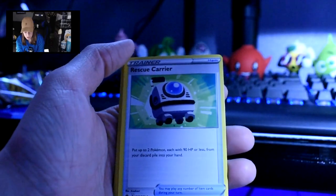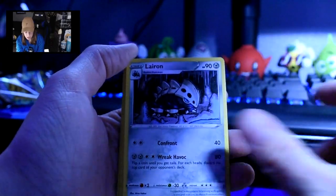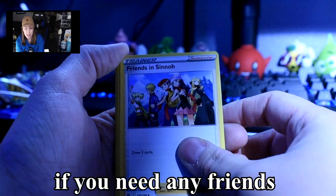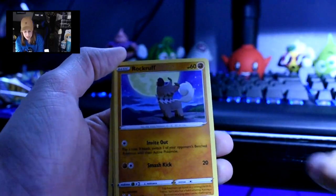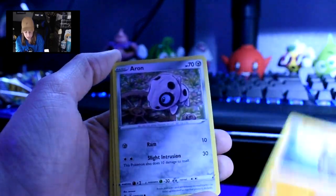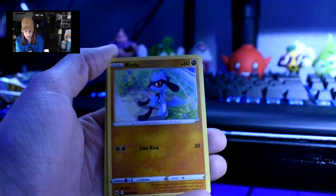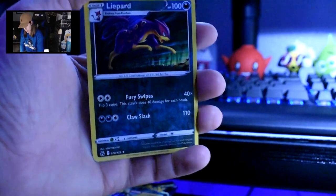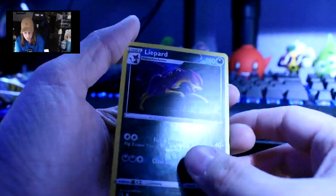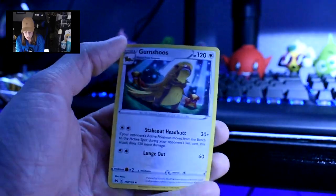We got some water energy, Rescue Carrier again, Lairon, Friends in Sinnoh — if you need any friends, I got them all — Seel, Rockruff, howling at the moon because it's a cutie, Aron, Riolu, Starly. Reverse holo Liepard? Liepard — not sure. And then Gumshoos looking a little goofy. Don't mean to bend his card.